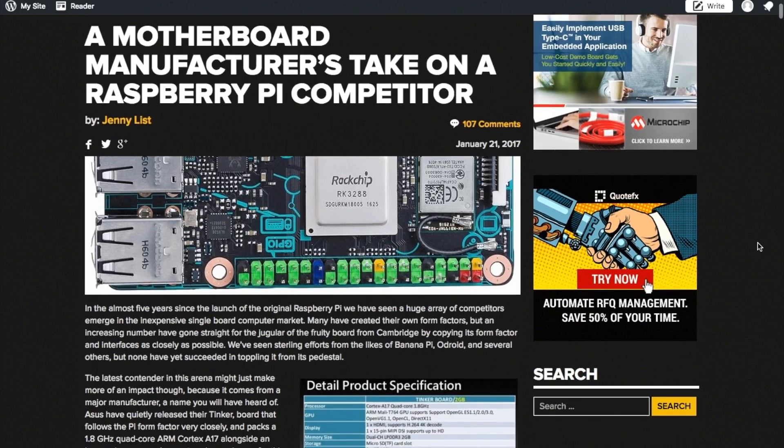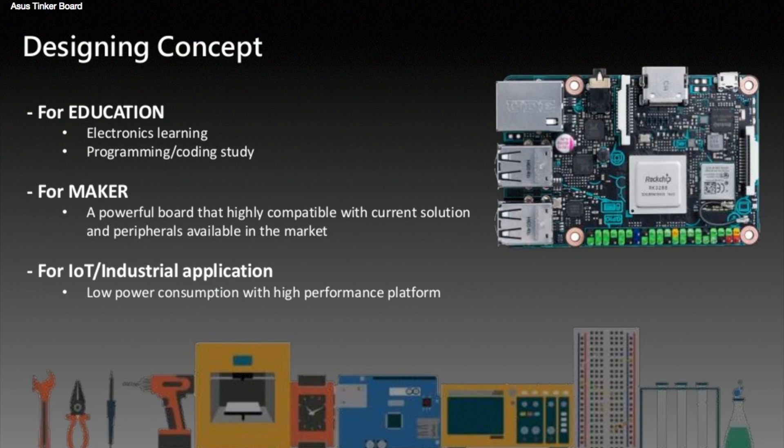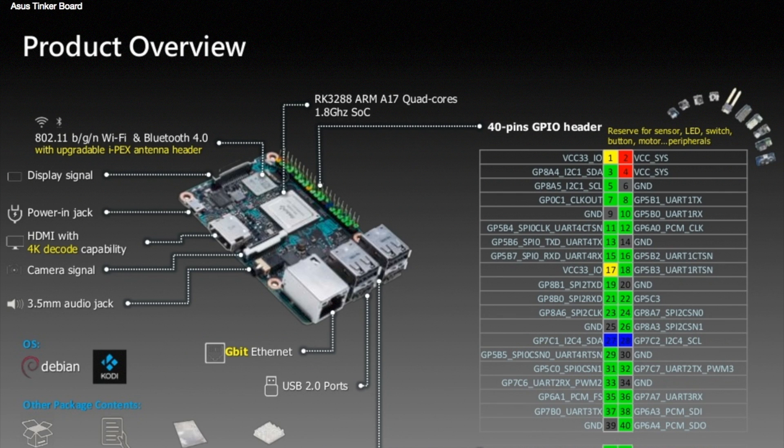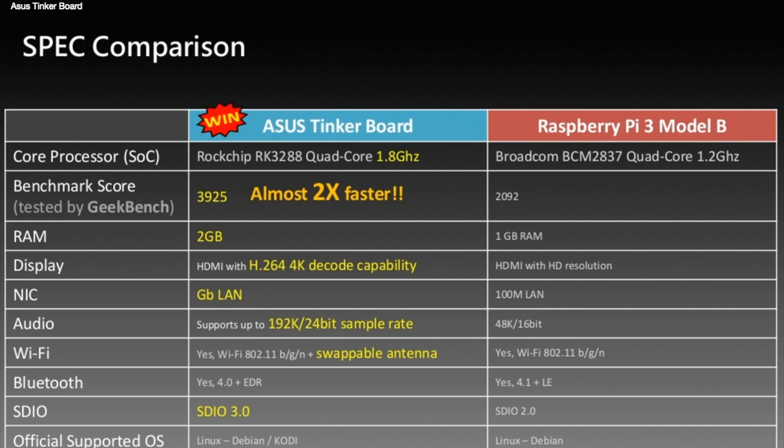In other news, through Hackaday I read about a Raspberry Pi competitor called the Tinkerboard, manufactured by computer maker ASUS. The board has a very similar design to the Pi, but the specs are much better all around. And while it might be twice as fast as the Pi, it also looks to be about twice the price, coming in at around $68. I think it's too much, but maybe you've got a project it's perfect for.